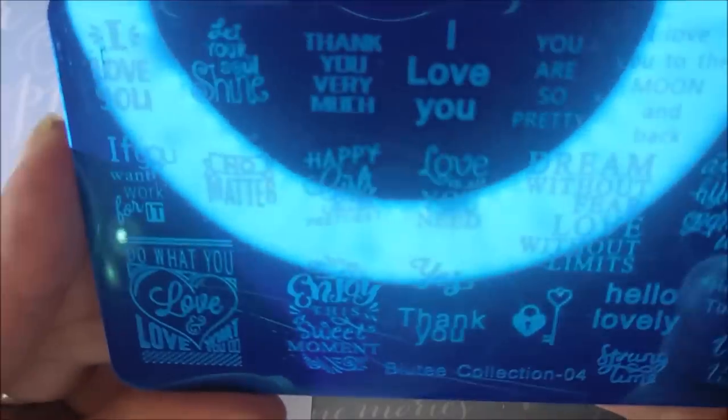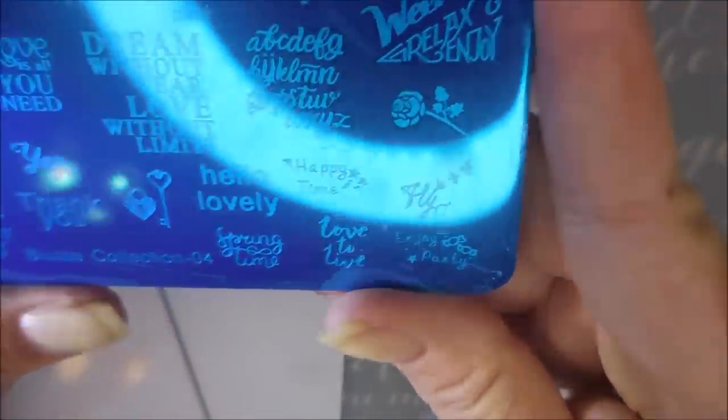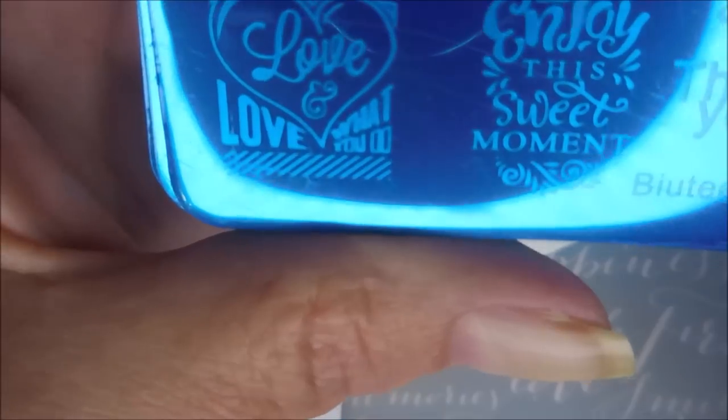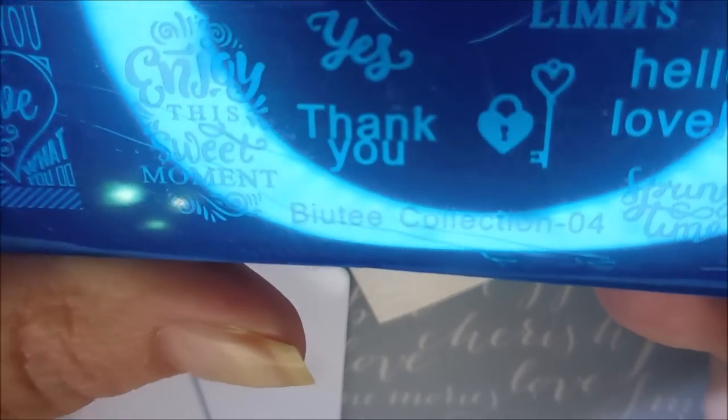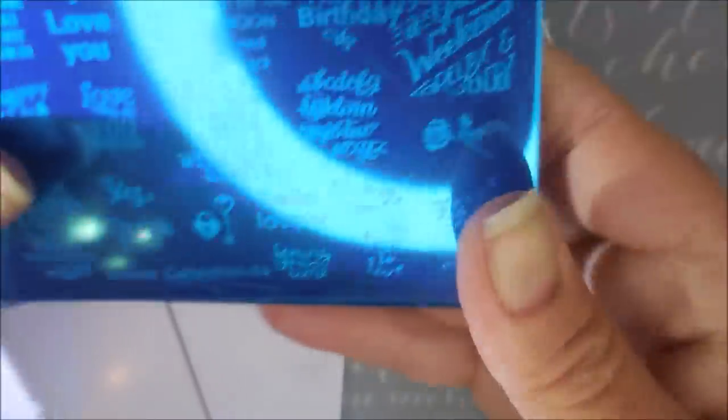This one's got a lot of 'I love you's. Love is all you need. Dream without fear. I like plates that have images that I don't already own, and I like plates with sayings on them. It's got 'I love you to the moon and back,' which is something one of my friends tells me all the time. I like using plates like this one for collabs because it makes doing that a little bit easier. I do love, love, love this plate — it's kind of funny because it's got love written all over it. And thank you and yes. Hello lovely. So that is plate number four.